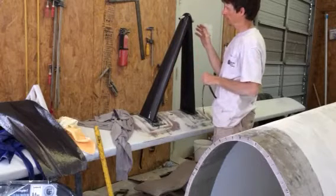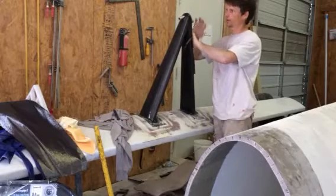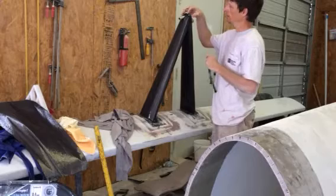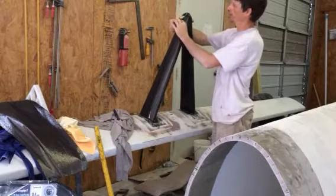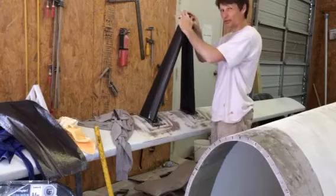Then I started layering on the biaxial carbon. Just taking a step back — this whole top is structural filler, epoxy structural filler. After that I did a bunch of figure eights like this to help distribute the load a little bit more up top.